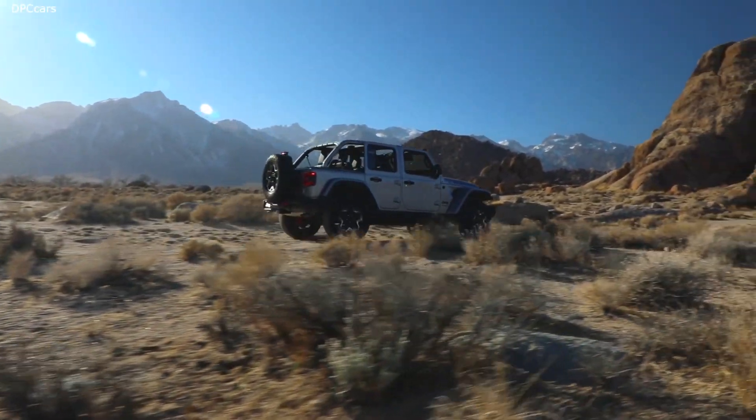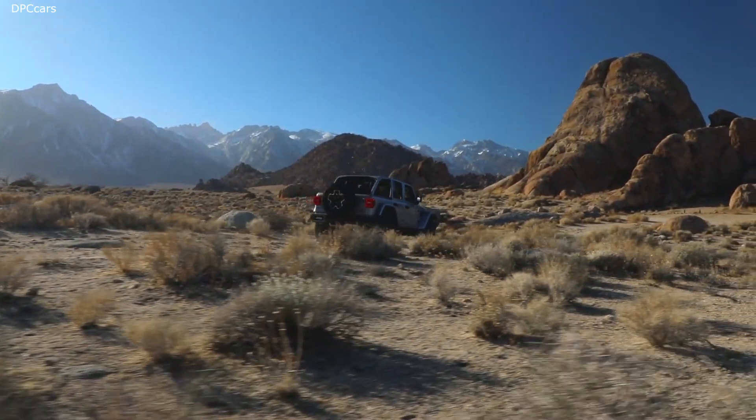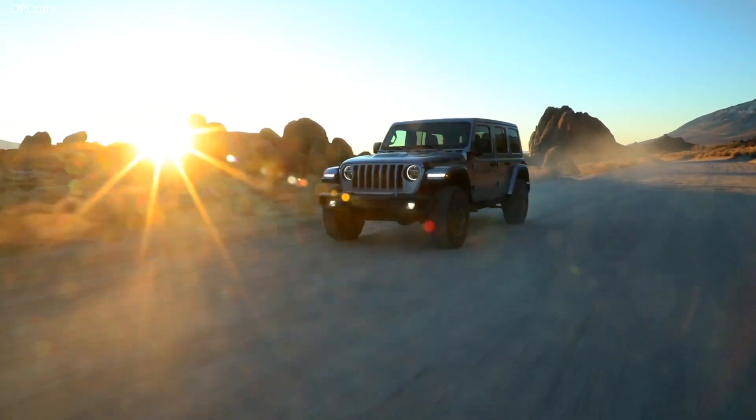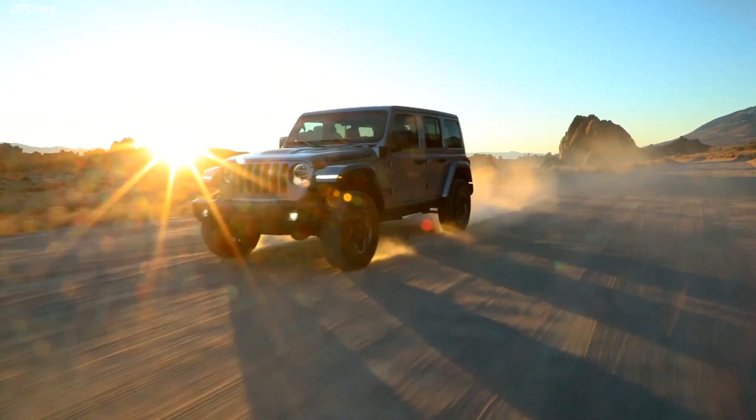Overall, the Wrangler 4xe is going to be rated at 375 combined horsepower and 470 pound-feet of torque. So let's talk about the powertrain and some of the components.